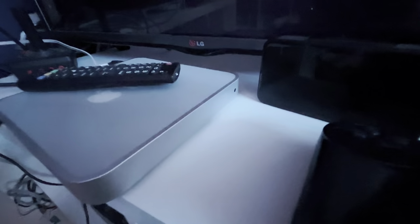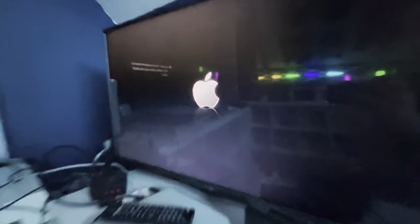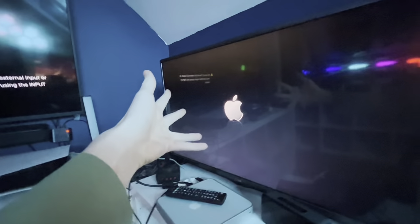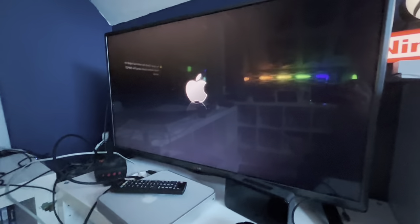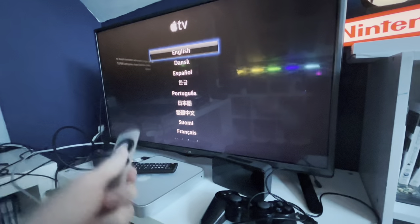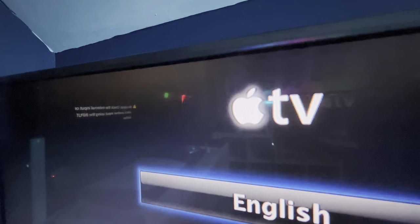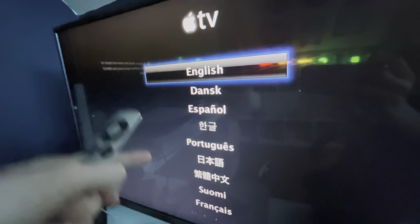Now that it's booting. Wow, Apple - even with a shadow, beautiful! You don't get this with the modern one. Languages! Look how simple that is! We got Apple TV at the top so you can't forget what you're setting up, and we got a bunch of languages.